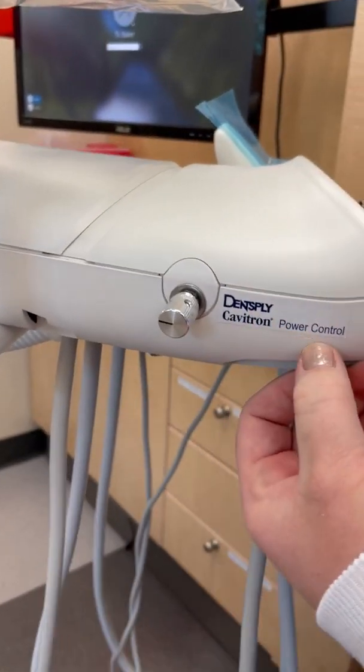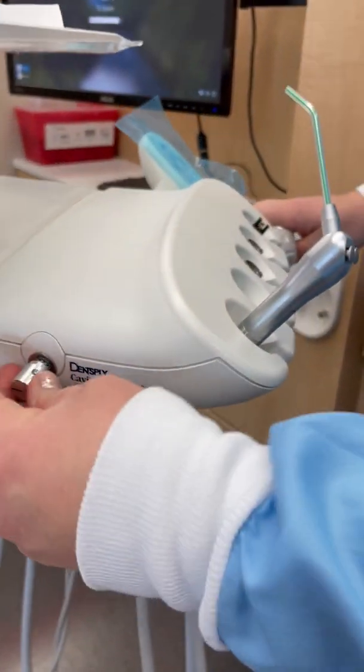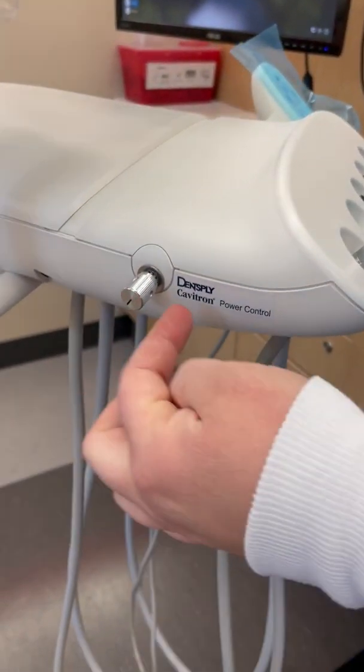This is the Cavitron power control, right there. Turn it all the way down at first.